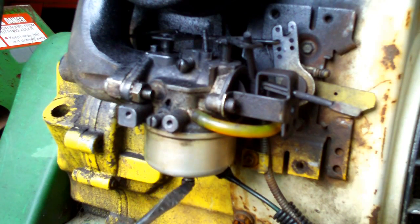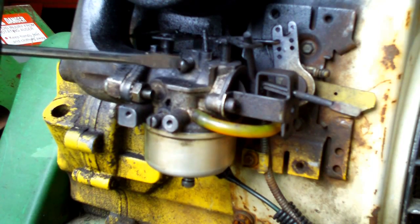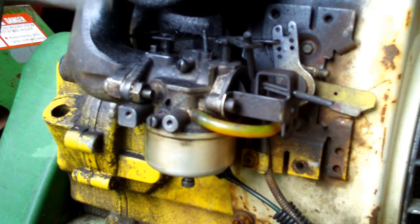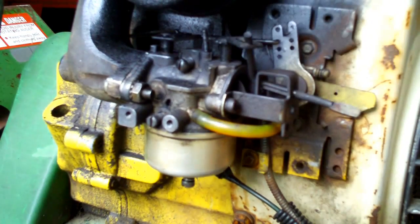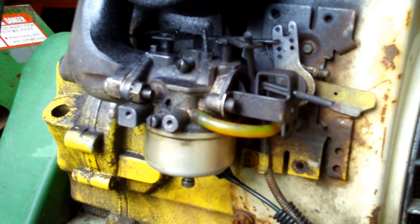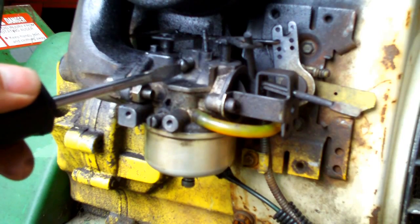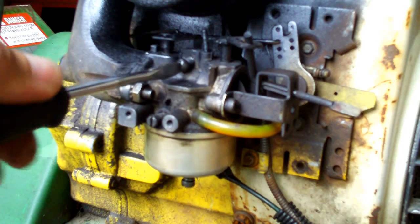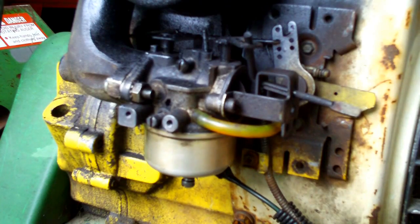We have low speed, high speed, and also the idle screw up here — this adjusts the idle speed of the motor when it's at idle. And of course this is the choke. Let's get into what these three screws actually do. I'll start the motor up, let it idle, and turn the idle screw in and out so you can hear the engine speed up and down with the amount the screw is turned.